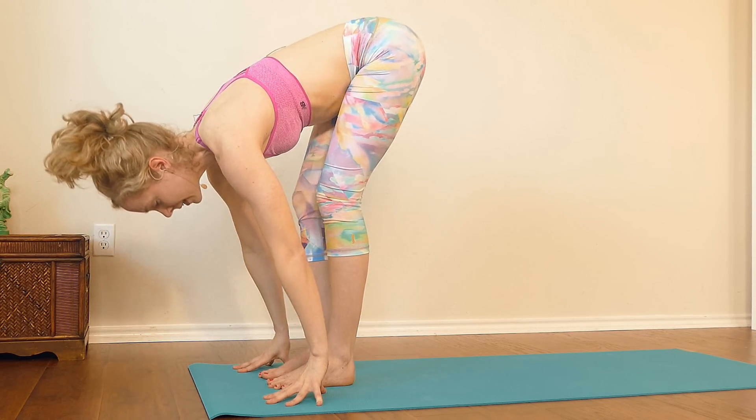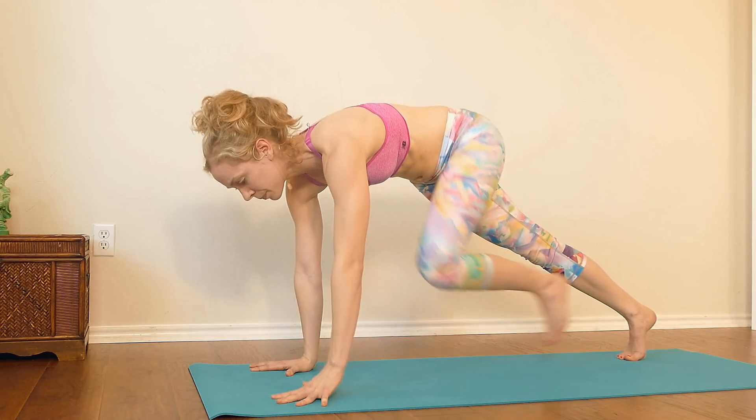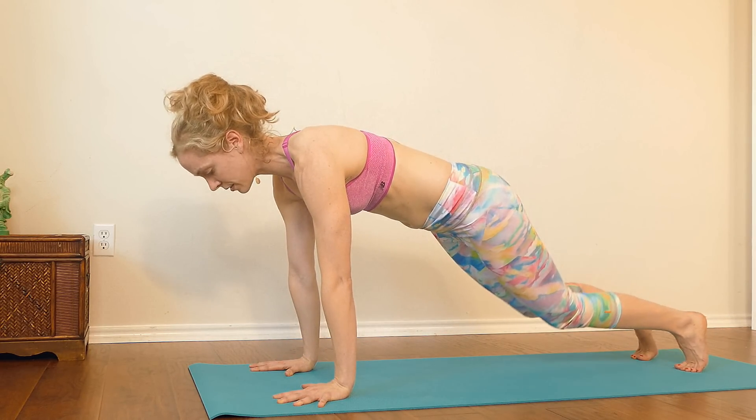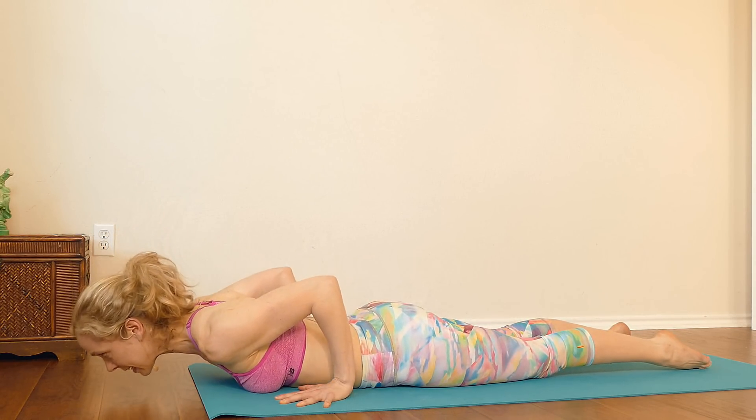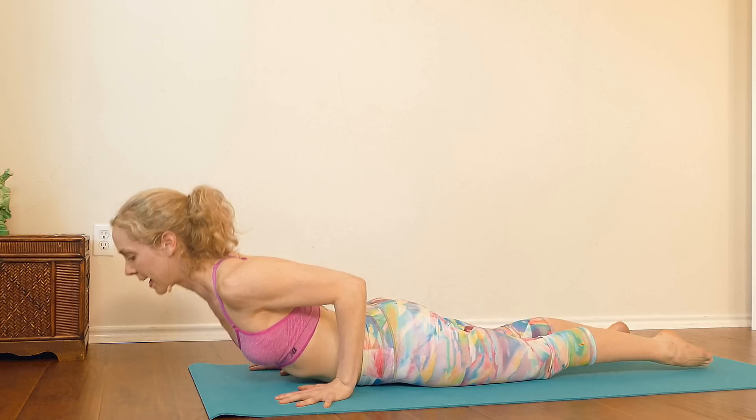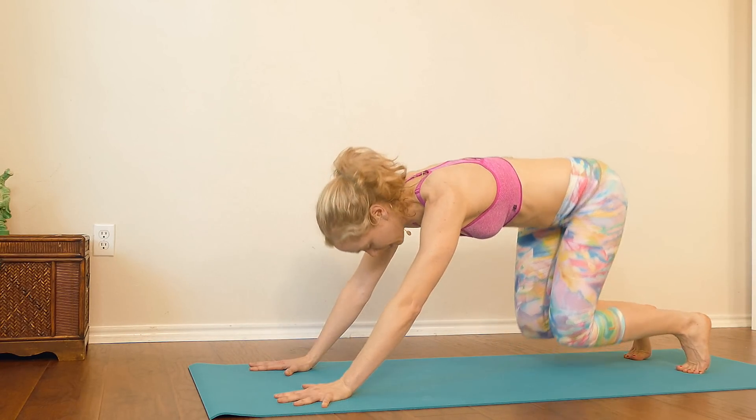Take the hands to the floor, step back into your plank pose, and then lower down to the knees. Lower the belly down to the floor, keep the elbows close to the body. Inhale, lift up cobra. Exhale, press back into downward facing dog.